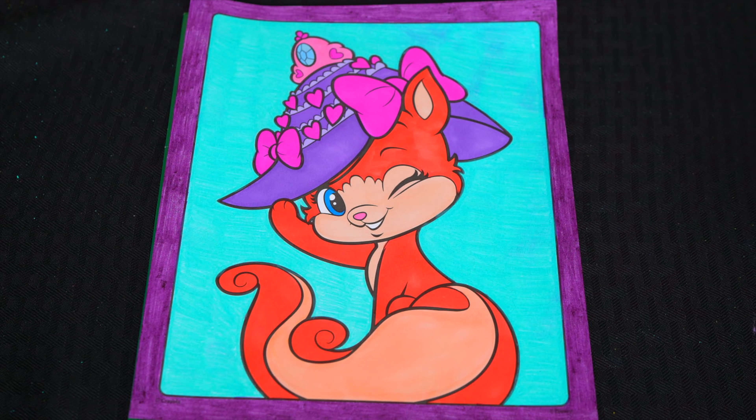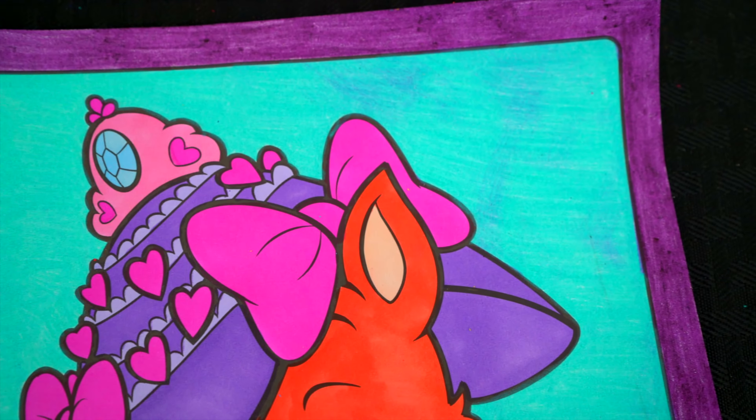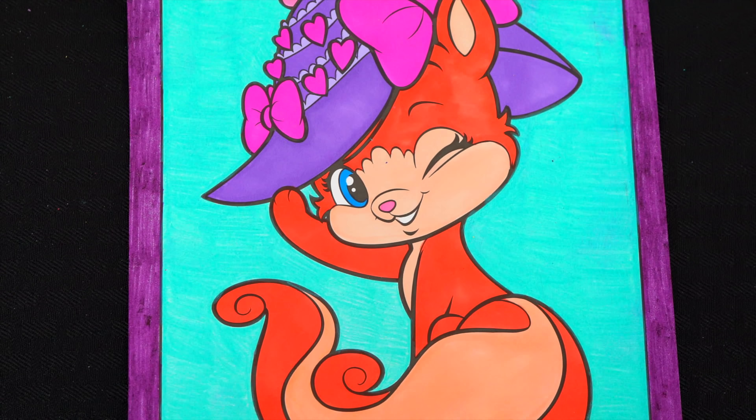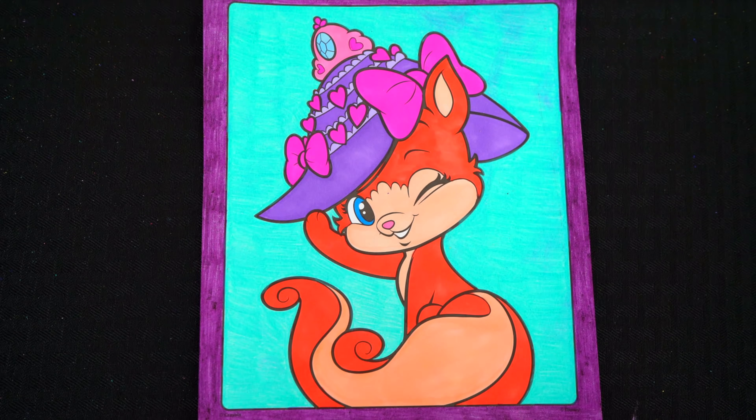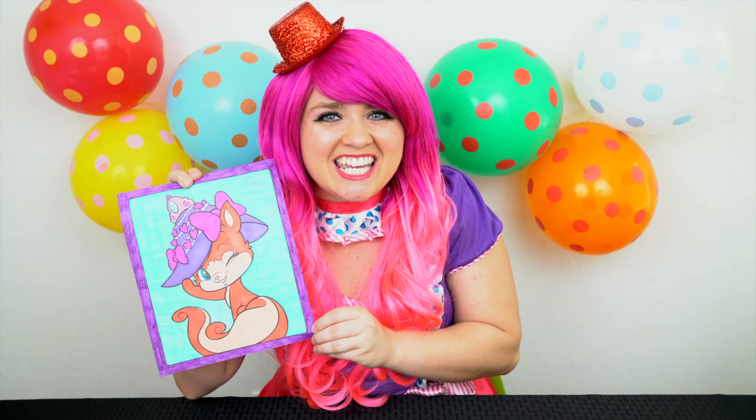Okay, I'm all finished. Wow, this picture turned out great. I love Treasure's adorable little hat. She is one precious kitty cat. Alright guys, thanks for watching. I'm Kimmy the Clown. Hope you had fun clowning around with me today. This picture of Treasure turned out so cute. Have a fun day and I'll see you tomorrow. Bye.